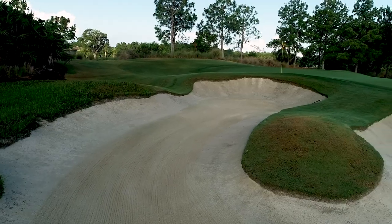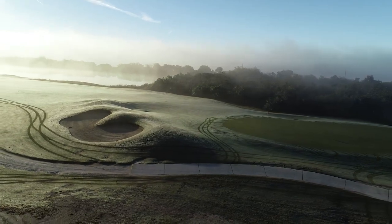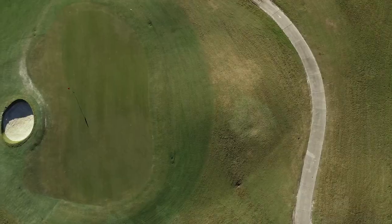William Flynn, for example, was trained as an engineer, and around all of his great greens are these wonderful swales. People might think they're part of the design strategy — and they are — but they're more about getting water to flow away from the green.